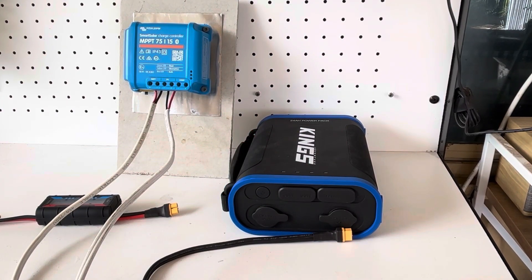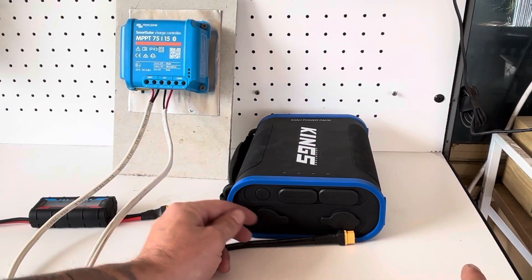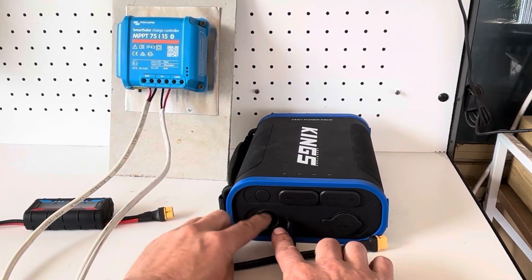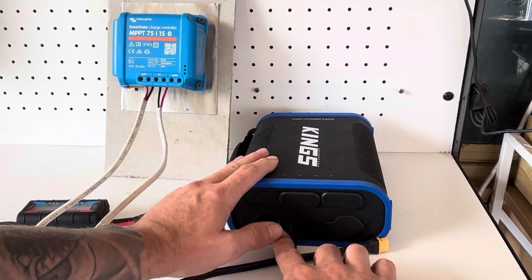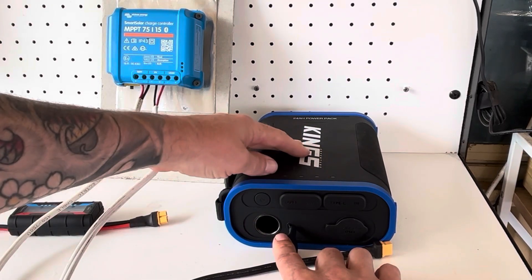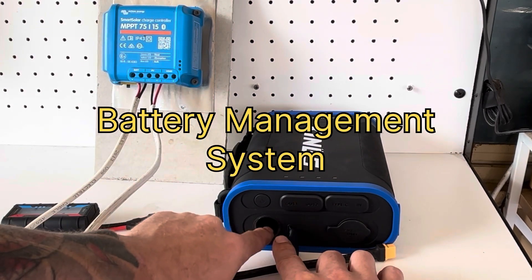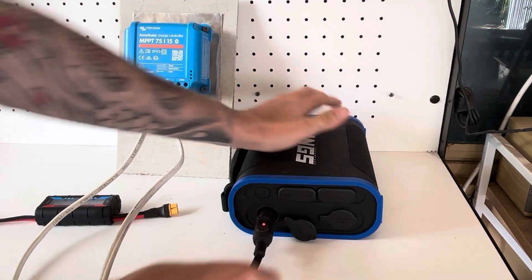This is a viewer-suggested video — I got a couple of comments on a previous video asking whether I can charge this unit through the cigarette lighter port, and that's exactly what we'll be doing today. The cigarette lighter port on this power pack isn't regulated — it's basically connected straight to the battery via a BMS — so technically we should be able to put a charge into this cigarette lighter port.